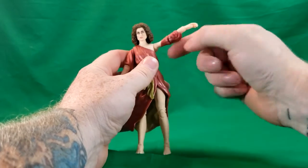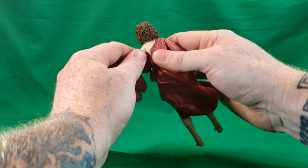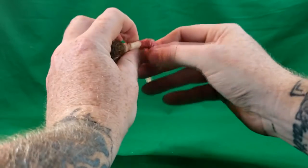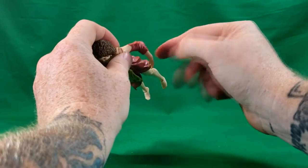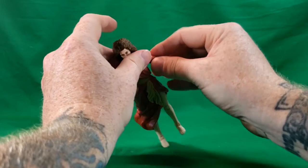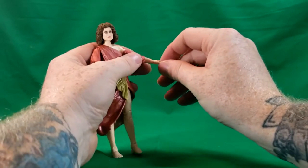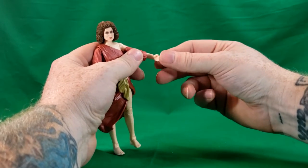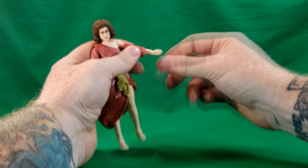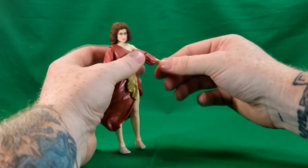Her arm goes up on a hinge as well as a ball joint. She does not have the butterfly joint like the Ghostbusters do. She also has a single elbow hinge — unlike the Ghostbusters, who all have double, she only has a single on both sides. She does have wrist hinge and swivel, just like the Ghostbusters.